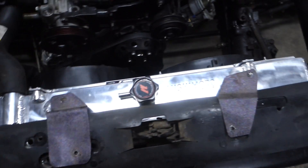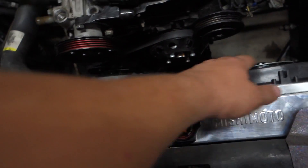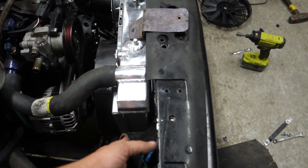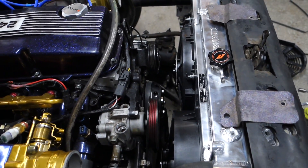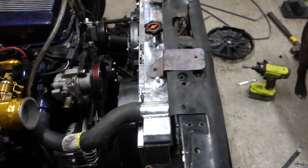Bo went home. I went and took care of some business - you guys will find out about that soon. I've been working on getting this in. I put the race fan on the side that I wanted but it's not going to fit, which I figured. So we'll take this one off, move it, put it over here - everything will be good. This radiator fits really good. I'm working on the intercooler mounts right now - it's mounted up top and I've got to build the one that goes from here to the bottom of the intercooler.